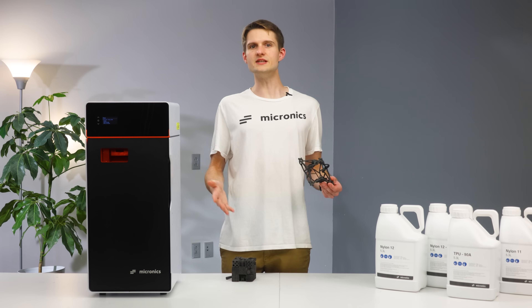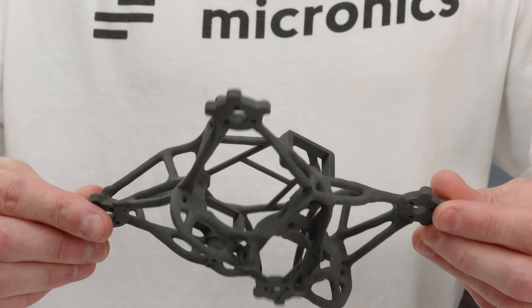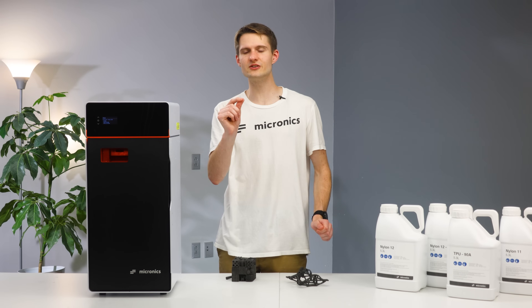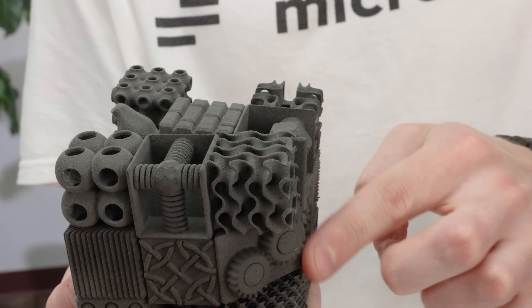Now you've already seen all the crazy geometries that you can print with SLS — whether that's these alien-like generative design parts designed specifically to handle a load with just enough material, or complex interlocking mechanisms like this Rubik's Cube we have totally milked dry.